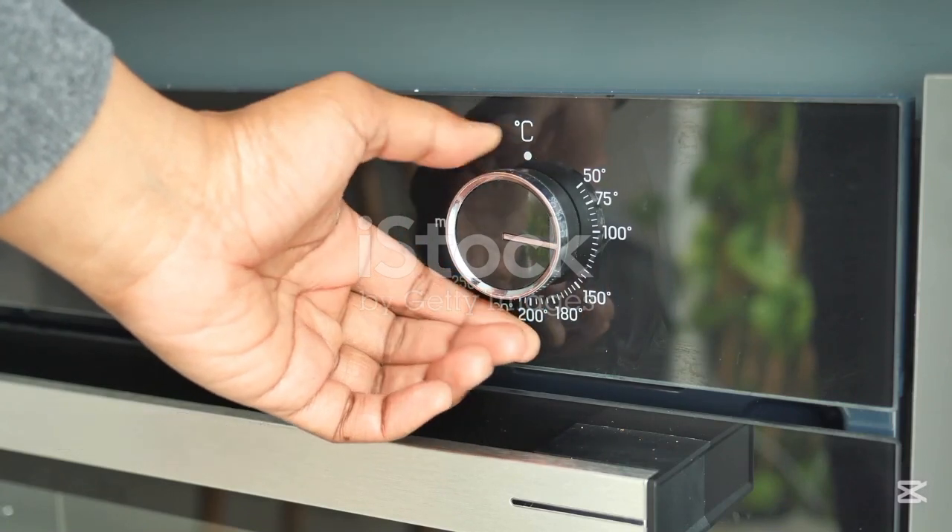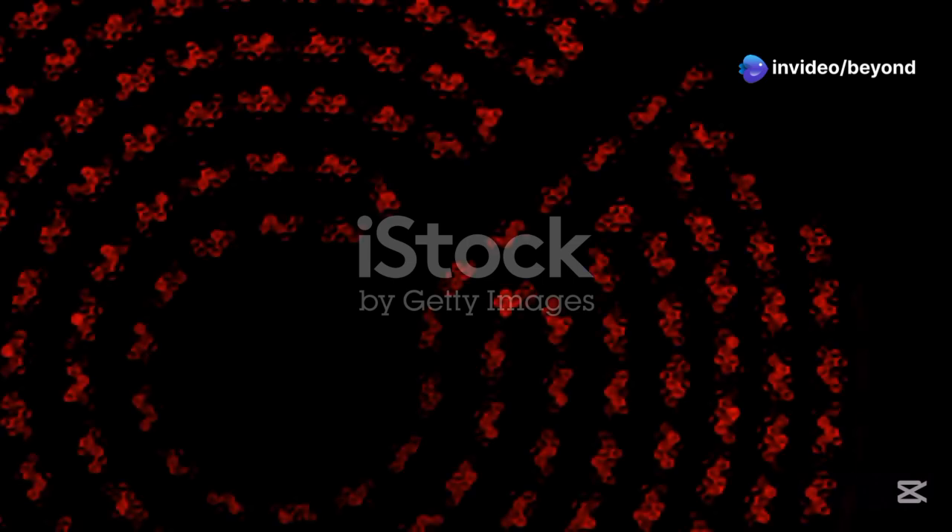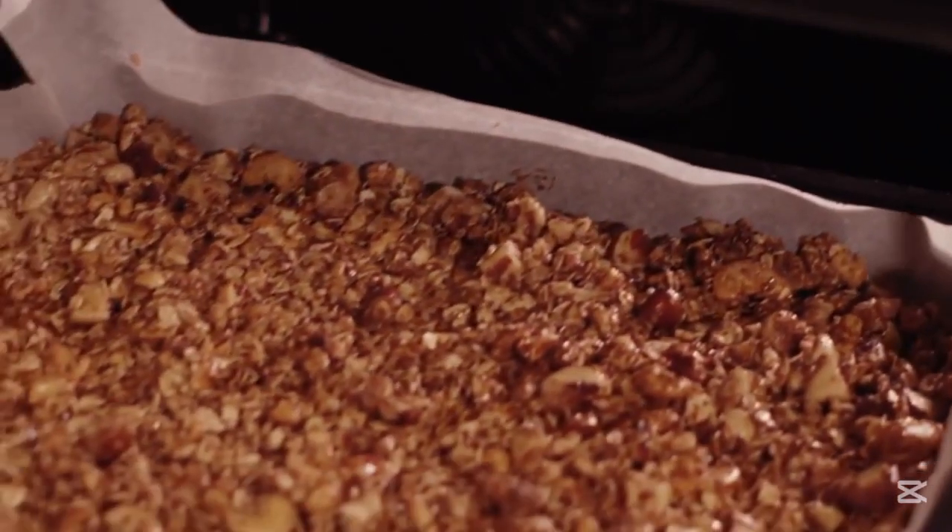When you turn on your oven and set a temperature, electricity flows through the heating elements. The elements get red hot and radiate heat. The oven cavity heats up through radiation and convection, and the thermostat ensures the temperature stays within a small range. Heat enters the food, causing moisture evaporation, protein denaturation, and chemical reactions like the Maillard reaction, which gives baked food its delicious brown crust.